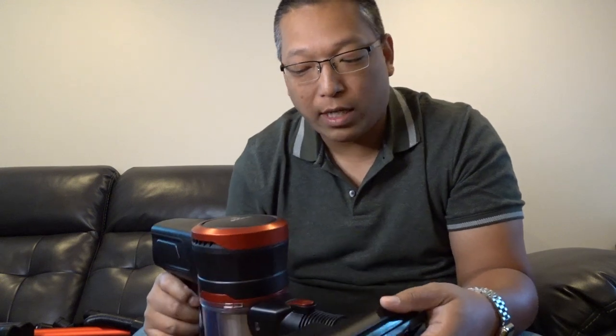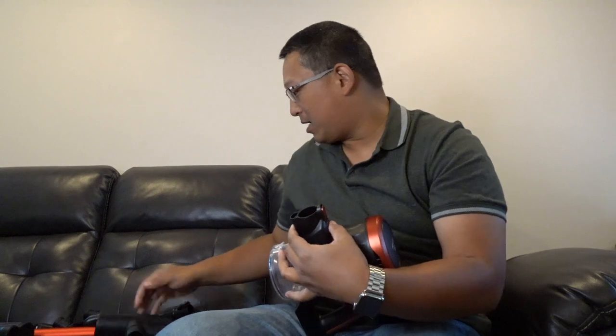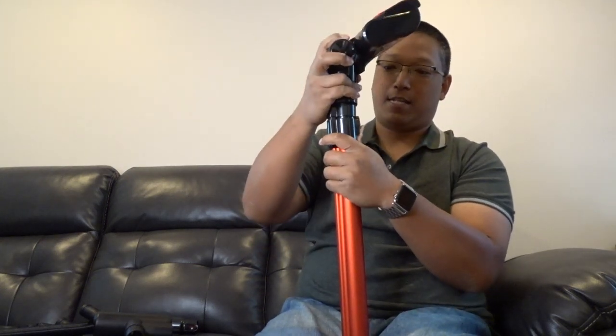That's super strong — this is pretty amazing. I'm going to try it out. There's a dirty spot at the front of my house. I'm going to attach one of these attachments and use this. Look how easy that is — come with me, let's go over there and vacuum.